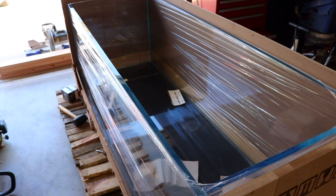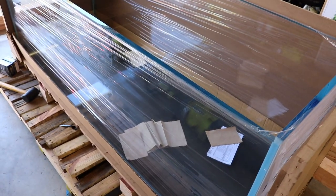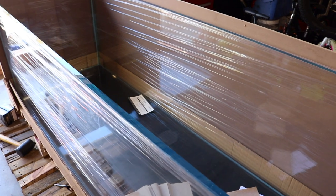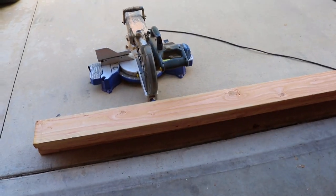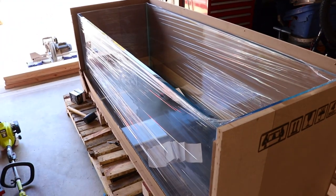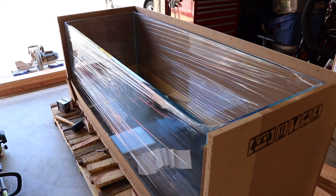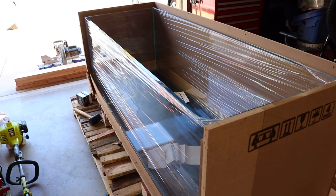Today we're gonna work on the stand. The garage is a mess right here, but I got the front crate open just to check it out — someone in the comments told me he saw a crack or a dent in the tank. I was checking it out and I don't see anything like that. Over here I have a bunch of two by sixes cut to size and two by fours. The plans I'm going with are similar to what King of DIY does for his stands — pretty simple, just a bunch of two by fours, but I'm going with two by sixes so we don't need a center support.